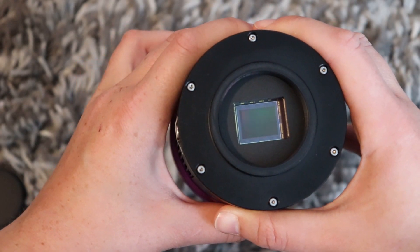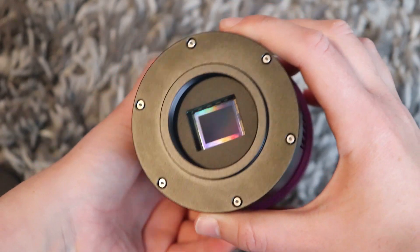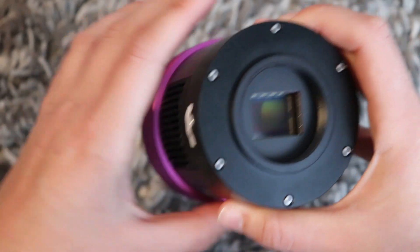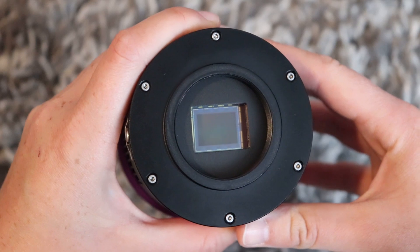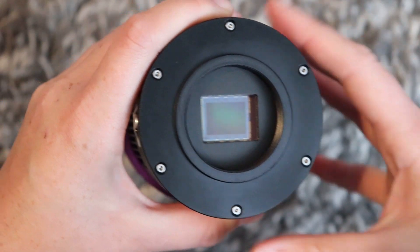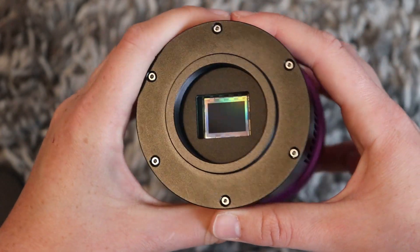It's a really nice sensor. The greatest feature I've discovered so far is that, you know, some other CMOS sensors exhibit glows — like a starburst on the side of the image. This sensor has no glow whatsoever.